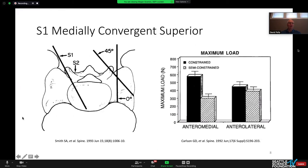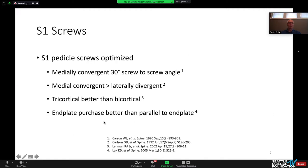What we're trying to do with S1 screws to optimize them: we want the medially convergent 30-degree screw-to-screw angle, which gives the best rotational stability. Medially convergent is better than laterally divergent. Tricortical is better than bicortical, and end-plate purchase is better than parallel to the end plate.